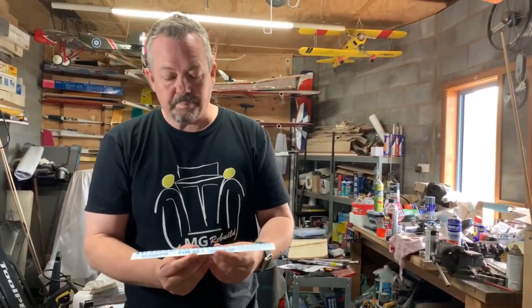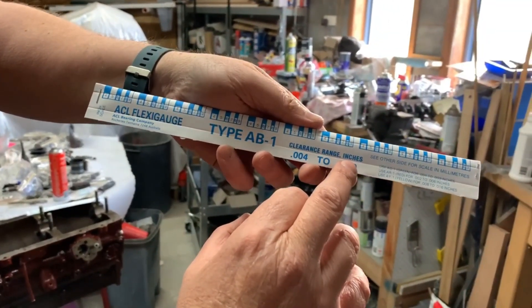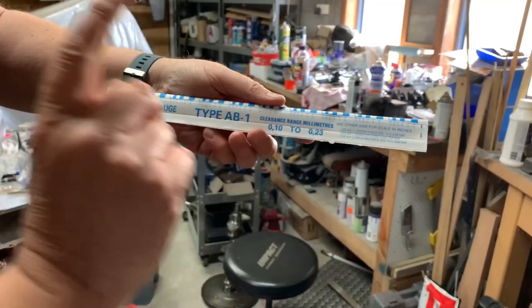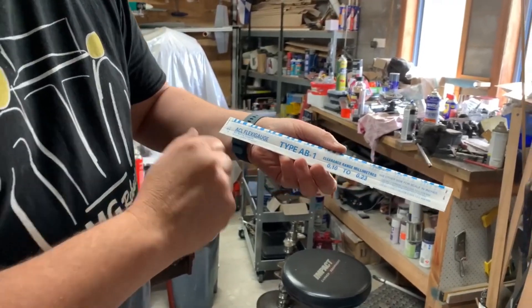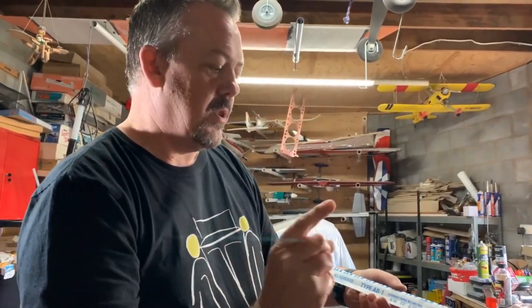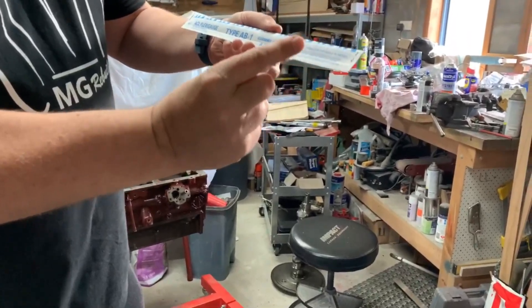Now there's two sides to it. There is an imperial side so you've got your inches there, so it works in thou. And the other side is in millimeters. There's also different colors — you've got the blue like this one, then you've got green, red, and yellow as well. Depending which color it is determines the tolerances or the thickness range it actually works for.